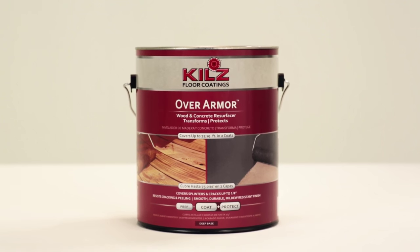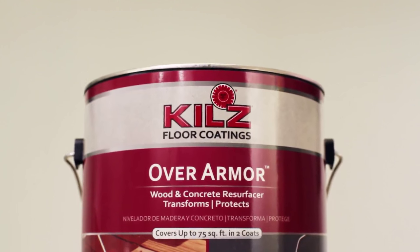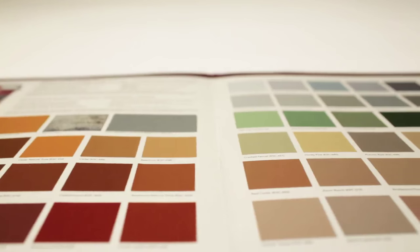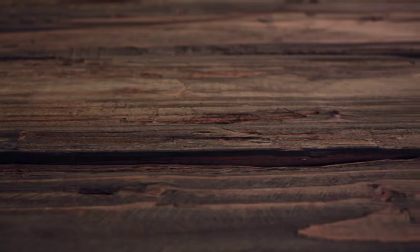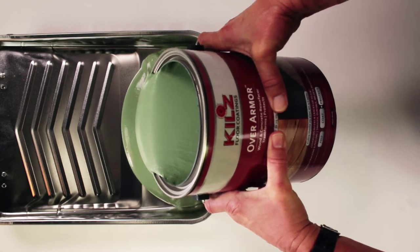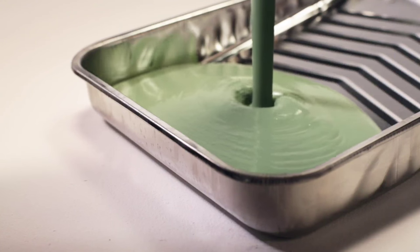Give new life to your wood deck with Kilz Over Armor, available in either a smooth or textured finish in a range of nature-inspired colors. Don't replace when you can reface. Kilz Over Armor can keep your well-worn deck from being a lost cause.